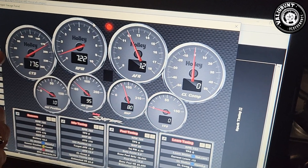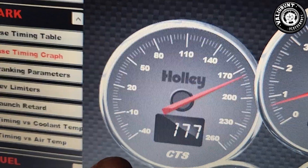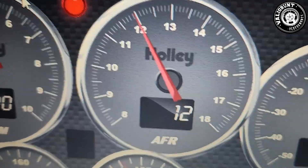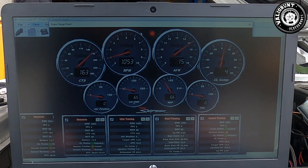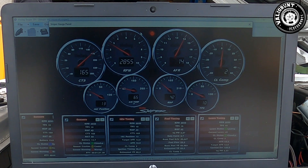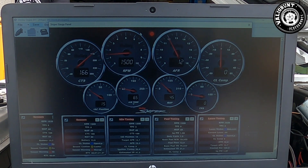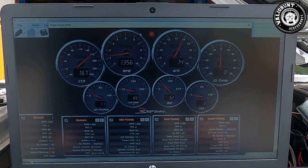On the gauges here: top left you're seeing the coolant temperature sensor, then across you've got the RPM, then your air-fuel ratio, and then your CL comp — what you're actually seeing is what the ECU in the Sniper is doing in order to reach the correct air-fuel ratio. If you see it in the negative it's pulling fuel out, and in the positive it's adding fuel in. This will continue to change until it's finished learning, and if you get a bad batch of fuel or different conditions the ECU will kick in again and fix it.